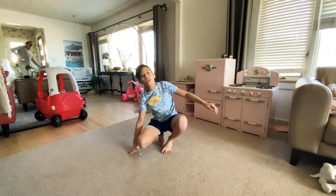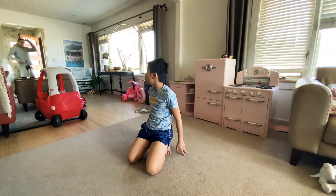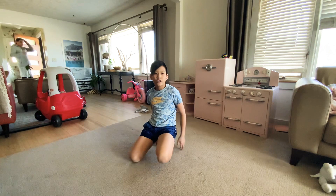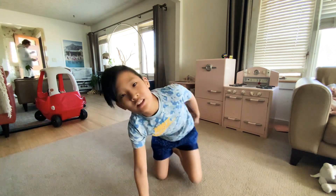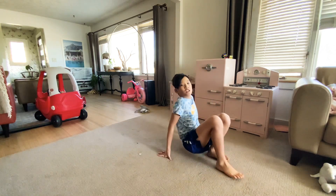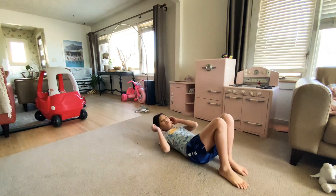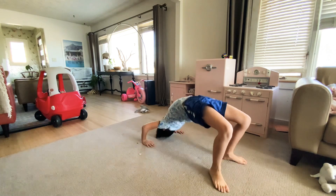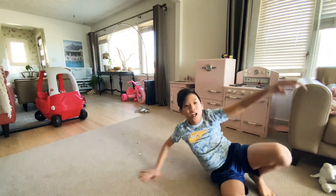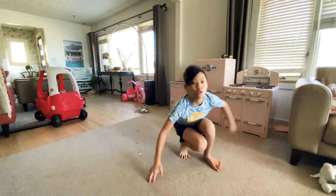Also, another thing to practice is doing a bridge. So to learn a bridge, put your hands to feet like this, arms, and just try to do it, okay? And just keep on practicing that, and then soon you can walk down into a bridge.